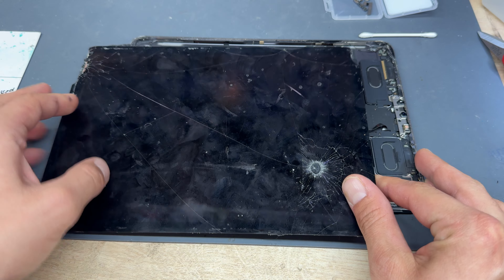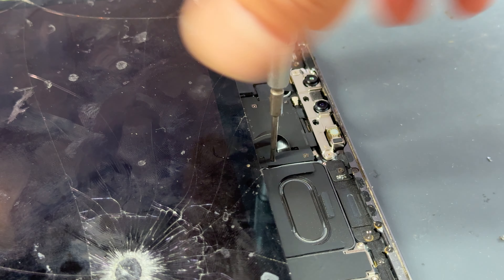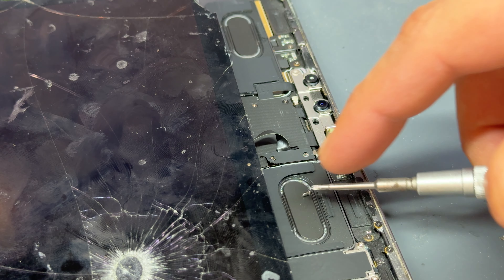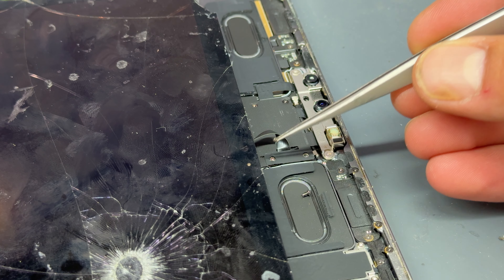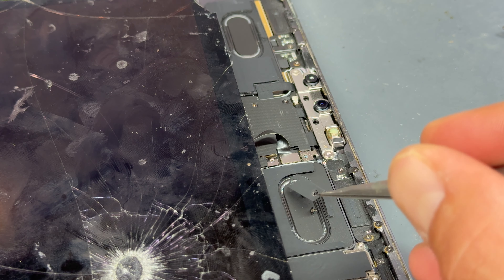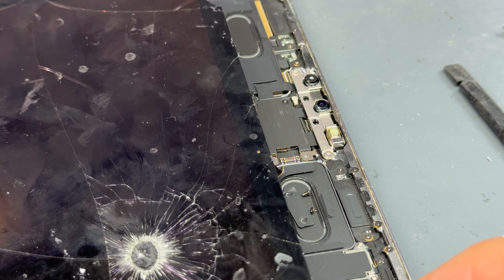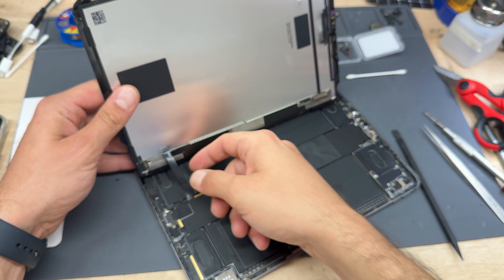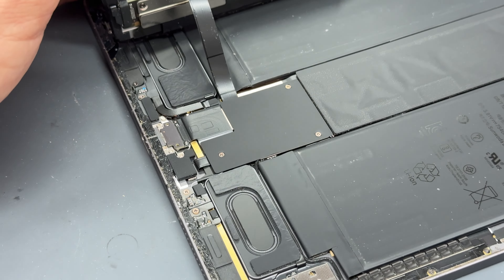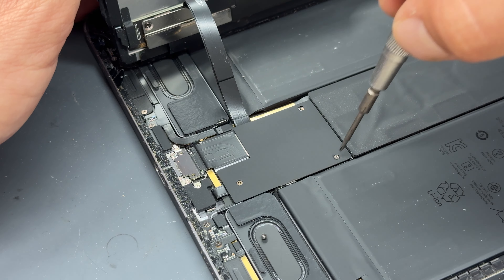We can now slide the screen down a bit to access the two crosshead screws that hold it down. Remove them and store the screws on the speakers — they're magnetic and you'll know where they belong at the end of the job. Store those screws on the speaker, same with the shield. Then use a plastic prying tool to lift off and disconnect that flex. This means we can open up the iPad like a book. The next step is to remove the three screws holding down the shield on top of the screen flex cables.